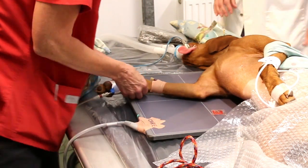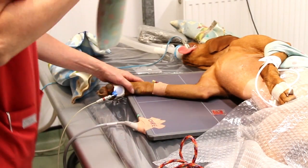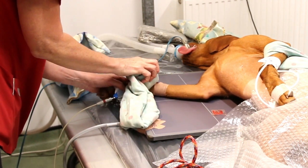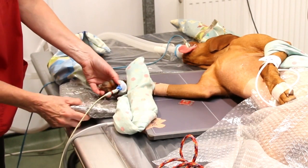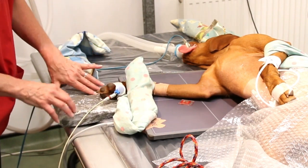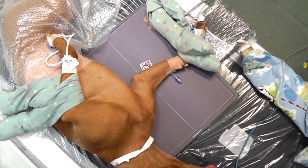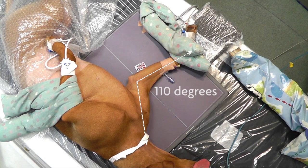For the extended or neutral lateral view, the carpus can be weighted down with a floppy sandbag. A foam wedge may need to be inserted under the carpus or foot to prevent rotation. For the neutral or extended view, the elbow joint should be at 110 degrees.